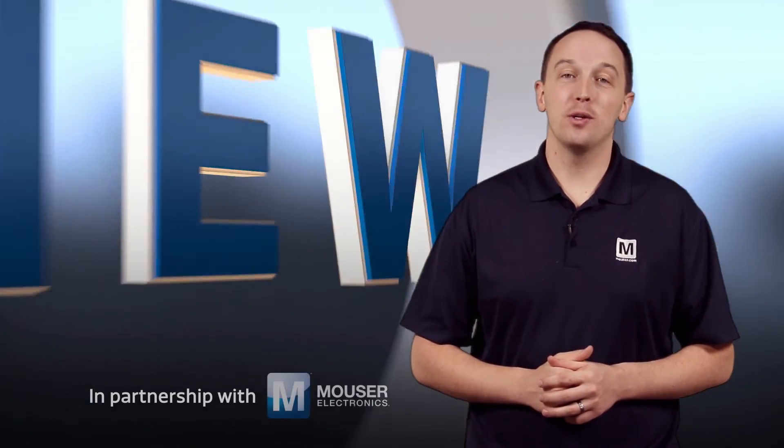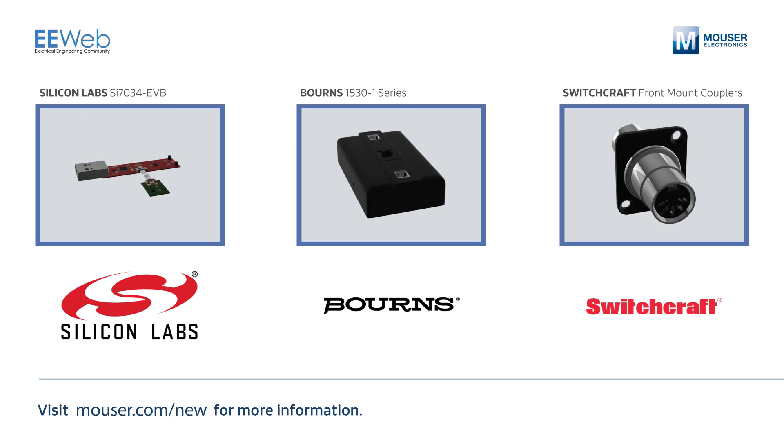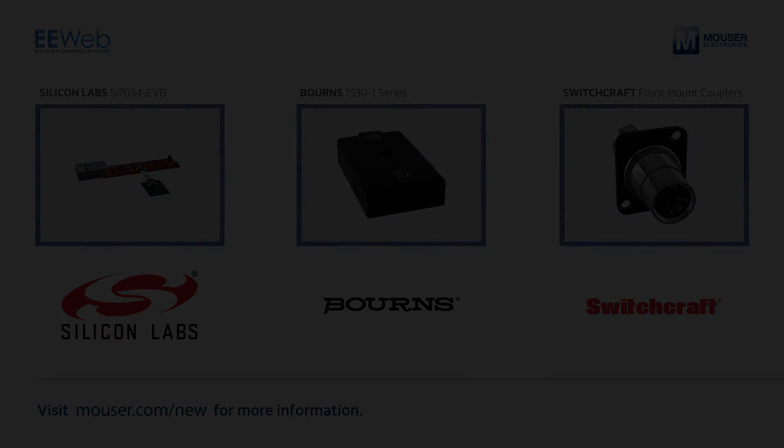Thanks for joining us this week. You can find all of this week's products at mouser.com.